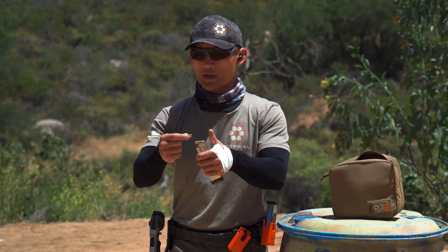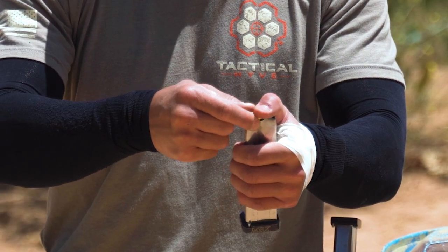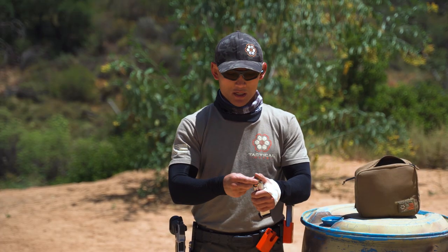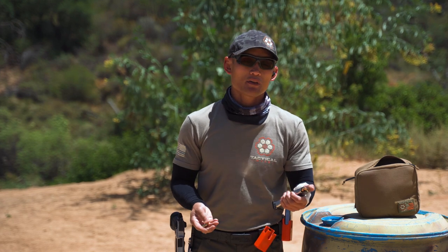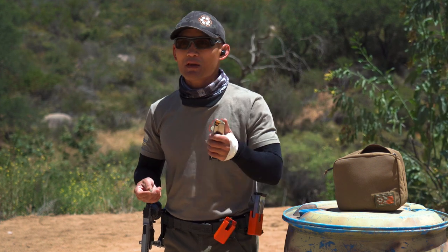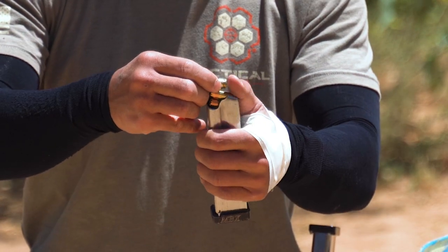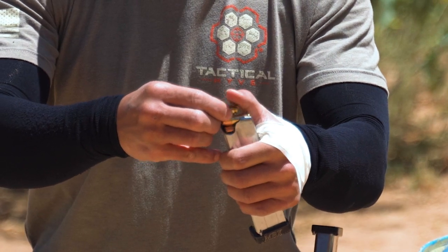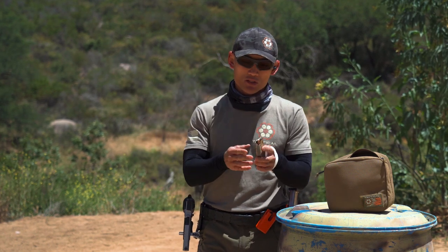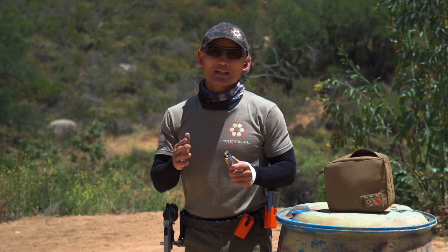Let me do this one more time and exaggerate: I put the bullet on top, use my thumb on the mag to push it down and pull it in. It's a different method. Some people like this one; some prefer the other. I prefer Method 1 — I find it faster — but it's personal preference. In Method 2 you lay the bullet on top, use your thumb to push it down, and guide it in. Those are two methods to load your magazine without any device.